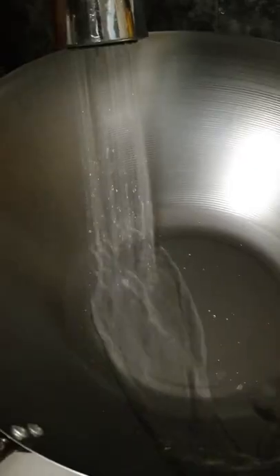Step 1: Scrub down your wok to get rid of the manufacturer's seal. Do this rigorously with some dish soap, and don't forget the back too. Then rinse and dry with a paper towel.